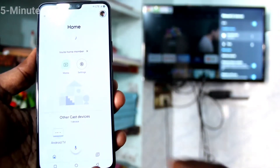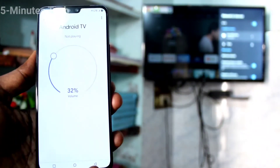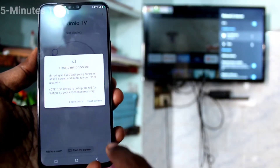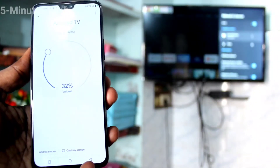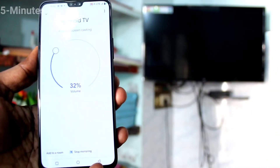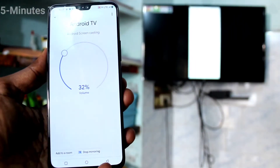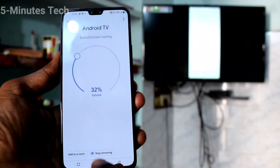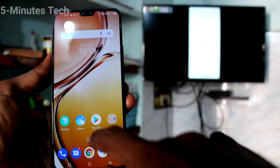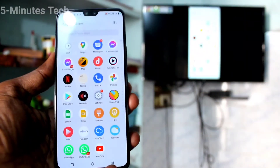Now you will see the signal from your TV in the app. Click on it, then click on Cast My Screen, then click on Cast Screen, and click Start Now. Screen mirroring has now started.